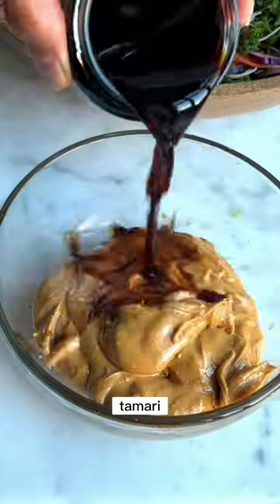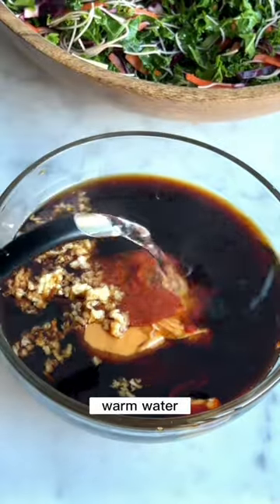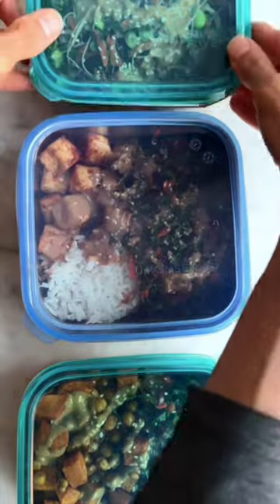Now the amazing peanut dressing that brings it all together — you can substitute the peanut butter for any nut butter, tahini, or sun butter. Mix and match these bowls as desired; they're good for up to five days. I packed mine in stainless steel oven-safe containers with a leak-proof silicone lid.